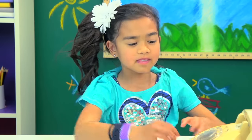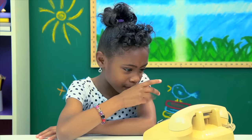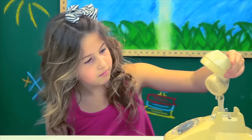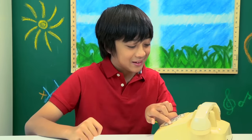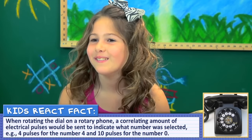How do you think you sent a text message with that phone? I have no idea — this is very confusing to me. If you went to two and you wanted it to be A, you would only do it once, but if you wanted it to be B, you'd do it twice. How do they see what you wrote them? Would it be like Morse code or something? Wait, are you sure you can even text on that? You can't. You couldn't. There was no texting? It was a trick question — there was no text messaging.